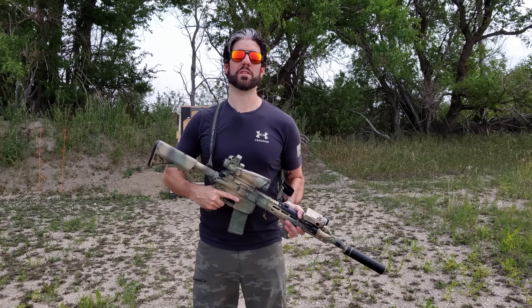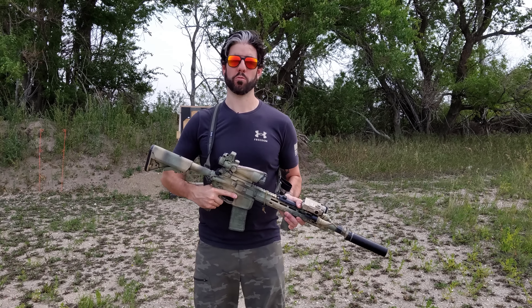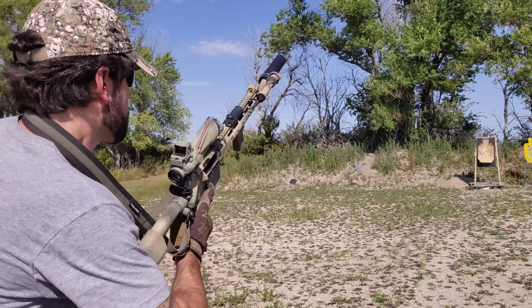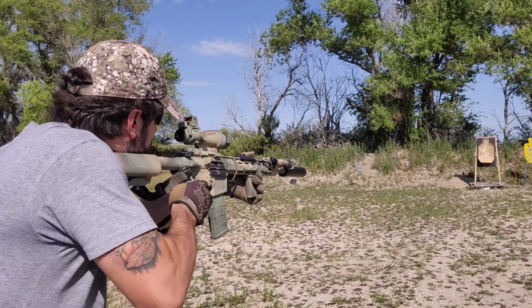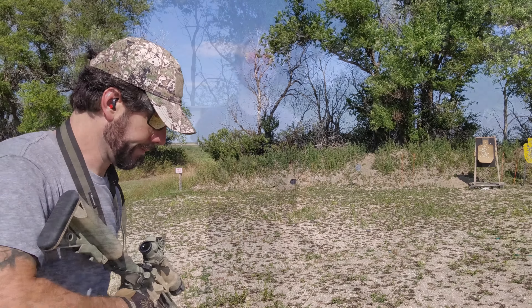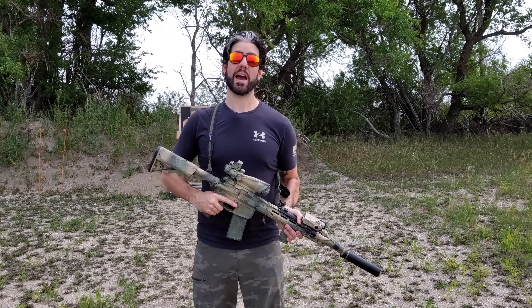At this point in time, everybody should have a GP SHTF rifle ready to go for when you're running out the door in the middle of an apocalyptic emergency. And this is the rifle I put together for that particular role. This will be my go-to rifle — when I open that gun safe, I know exactly what I have to grab on my way out in a hurry.